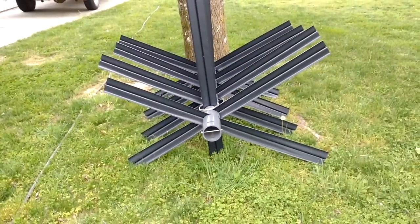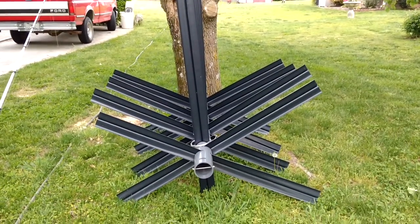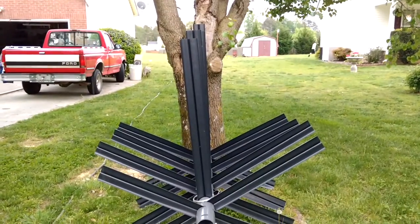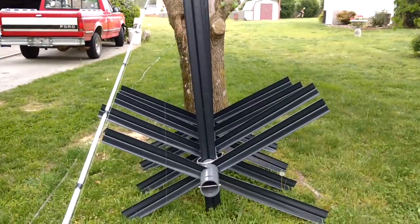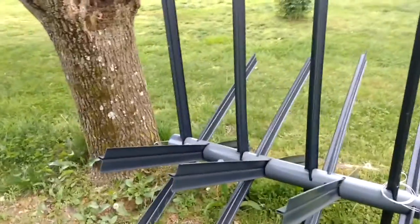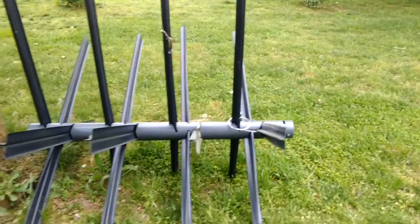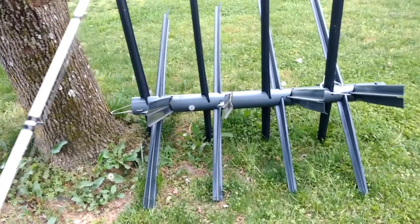A lot of people have them set up for crappie — those are set up vertically instead of laying on their sides. But if you place this under your dock, and say for instance that tree is one of your dock pillars or the center of your dock, this is an excellent structure for bringing in some very, very good fish.